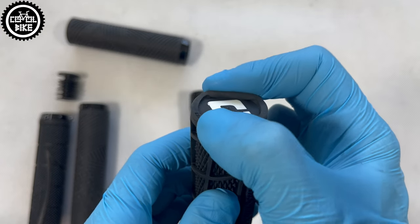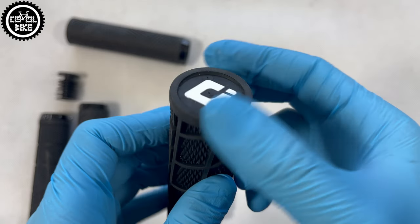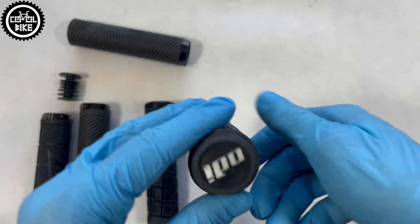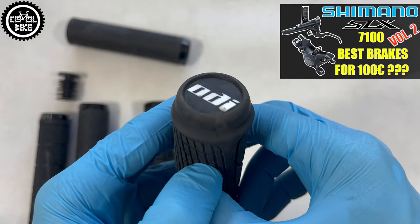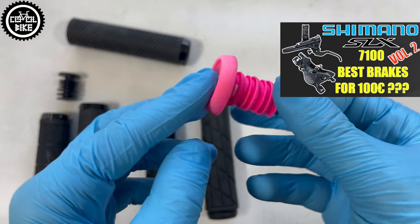And here are the integrated, supposedly reinforced end caps in ODI Reflex 2.1. And these are the old but best replaceable bar ends that I have been using for 4 years now. I think they are almost indestructible and as you can see, they have survived a lot.